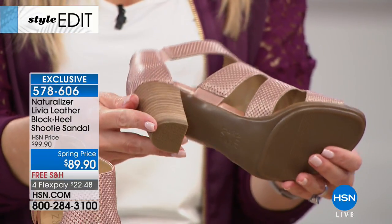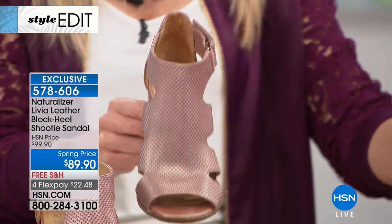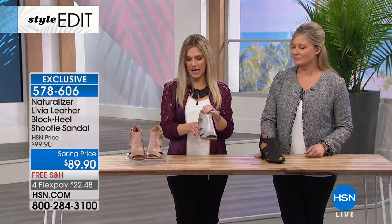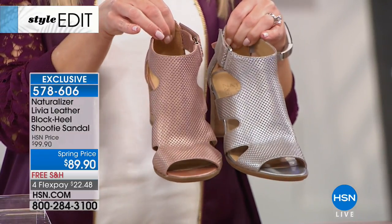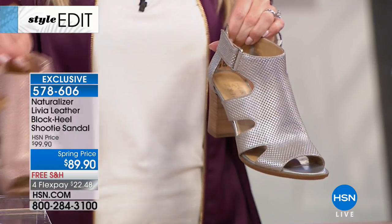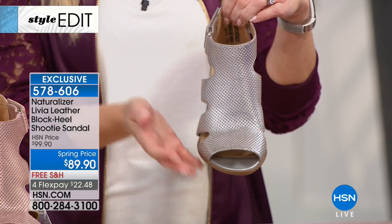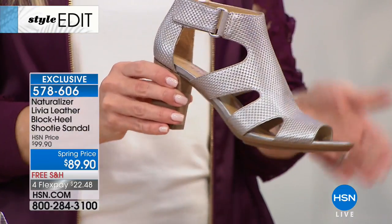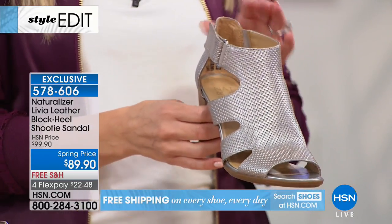I love that because it gives you the height, the security, and the stability. Let's show you Silver Frost — another metallic, but with more of a silver tone. I'm going to put the rose and the silver side by side so you can see the difference. They do have a different personality, but maybe you love the grays and the greiges and the silvers and the metallics. If you wear a lot of platinum in your wardrobe, or if you have a wedding coming up and wanted to wear a comfortable wedding shoe, this would be a really nice option.